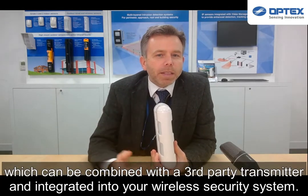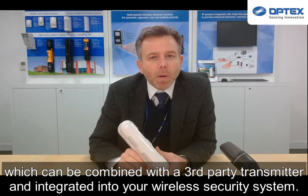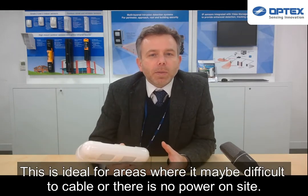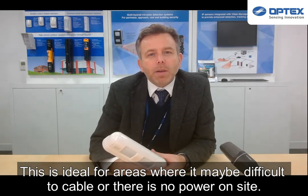As well as the wired series, we also have a battery operated unit which can be combined with a third-party transmitter and integrated into your wireless security system. This is ideal for areas where it may be difficult to cable or there's no power on site.